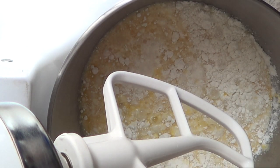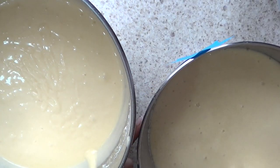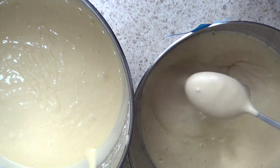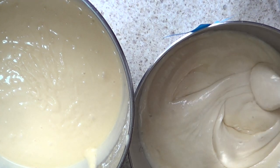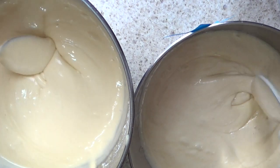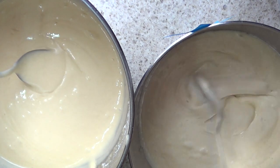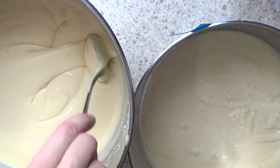Mixing time doesn't say anything specific, so I'm guessing it's pretty much the same as the box — 2 minutes, low speed. So this is what the modified one looks like, and this is the normal one. The modified one feels a bit lighter and fluffier — it just feels lighter overall.